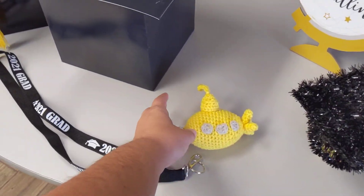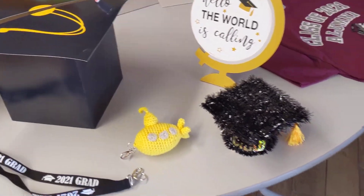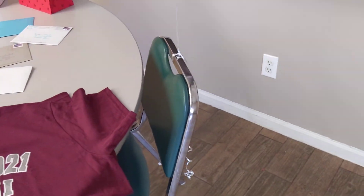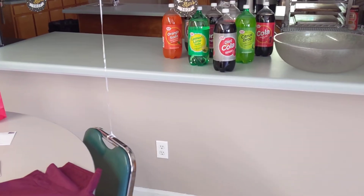My cousin, she crochets. Mikey loves the Beatles, so she made him the yellow submarine — super cute. That's his shirt from his graduation that he's going to wear.